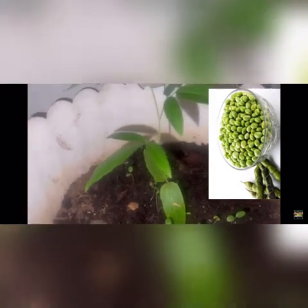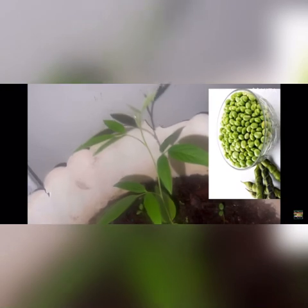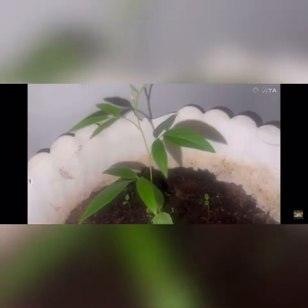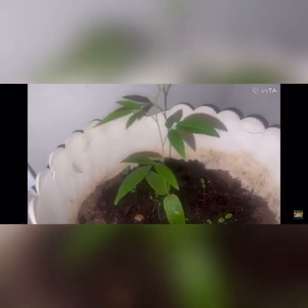I try to grow them by a window and they do pretty well. If you have pigeon peas — or congo beans — and you want to plant them, make sure you start them indoors so you get the right length of time for them to produce. Pigeon peas produce a lot of peas, so start them indoors and bring them out in the spring after the last frost. You can keep them in a big enough container or plant them in the ground.